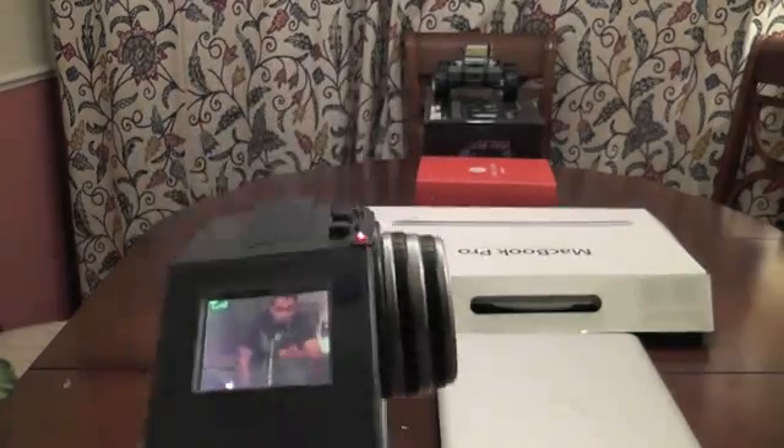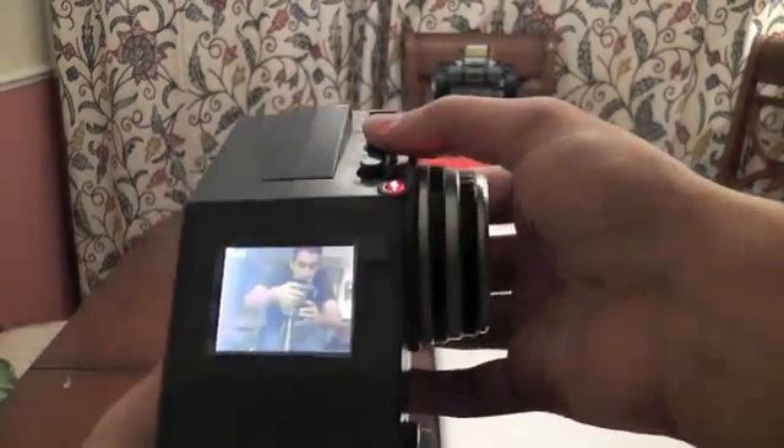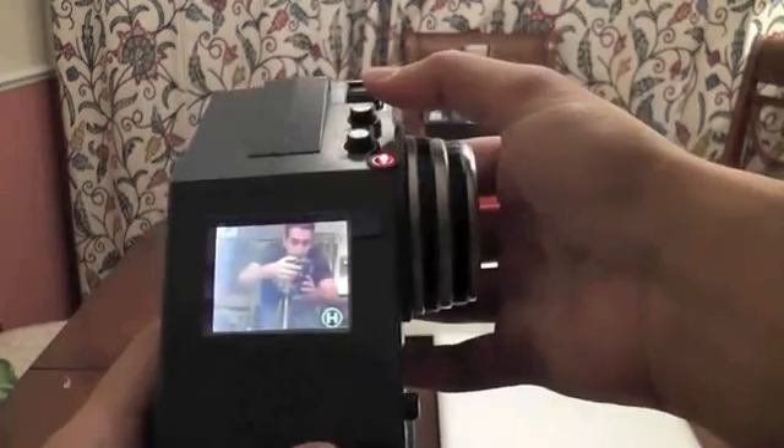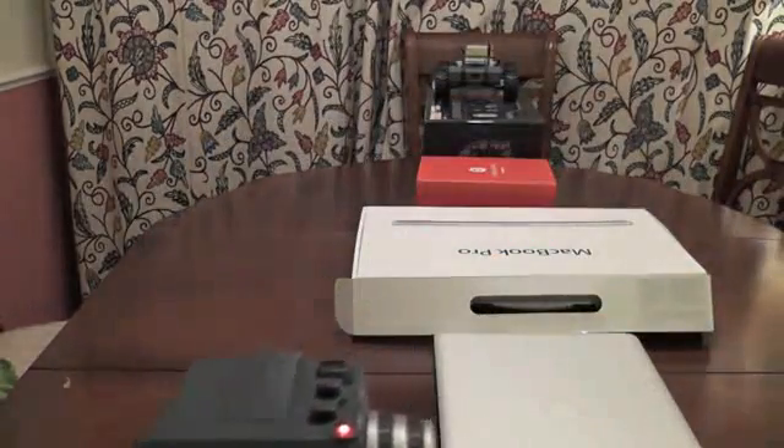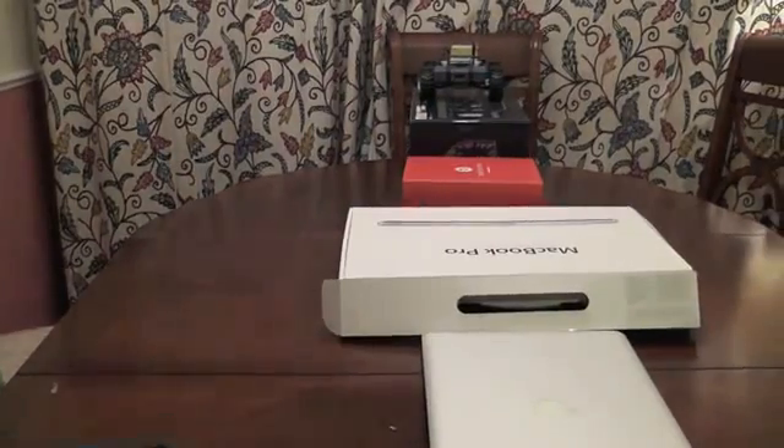Guys, last but not least, there's another feature on this remote control car whereby you can control the speed. You've got two settings — if you press this button at the top here, you can make it go fast or you can make it go low. For the purposes of this test, I shall put it on low.